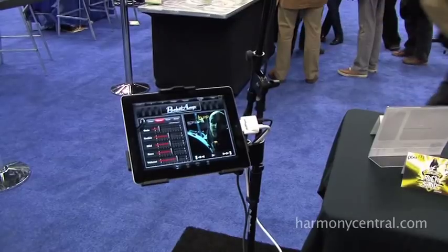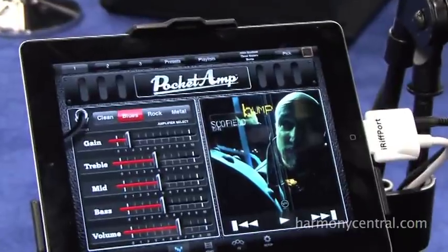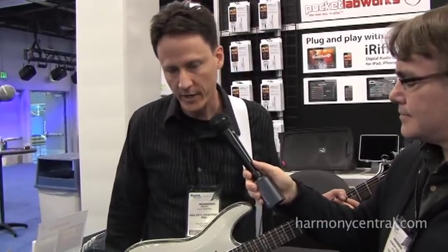Hi, I'm Kevin Robertson, President of Pocket Labworks, and we're here at NAMM 2012. I wanted to show you how we've got our iRiff Port connected. This is our iRiff Port digital audio guitar connection for iPad, iPhone, and iPod touch.